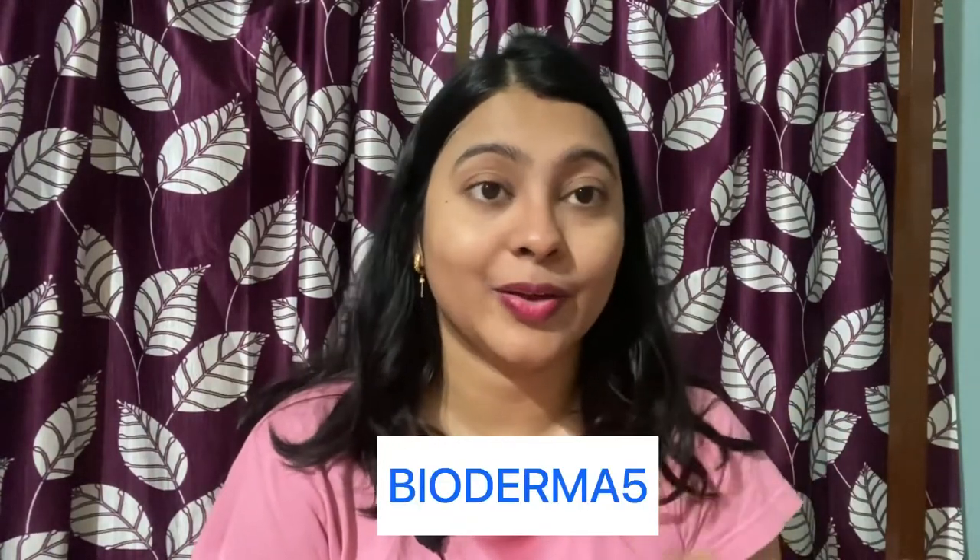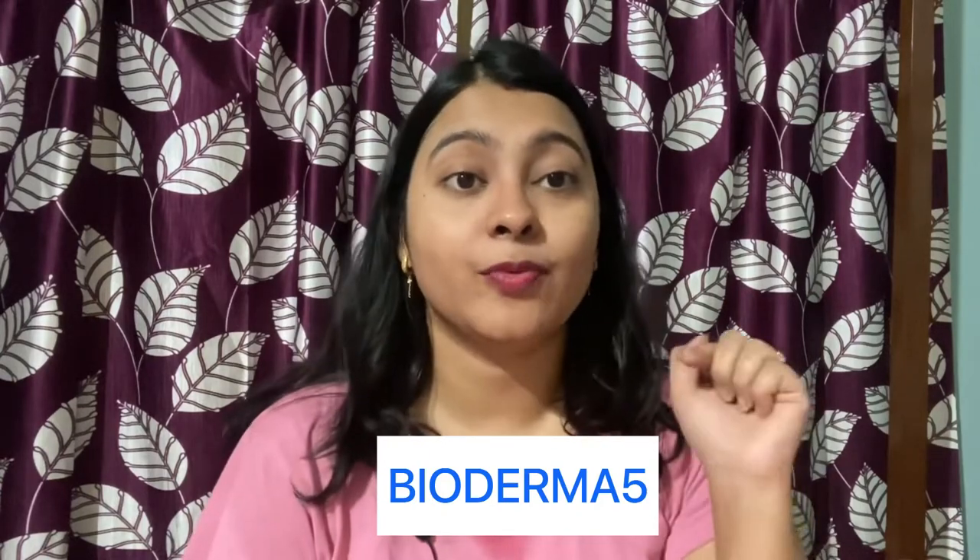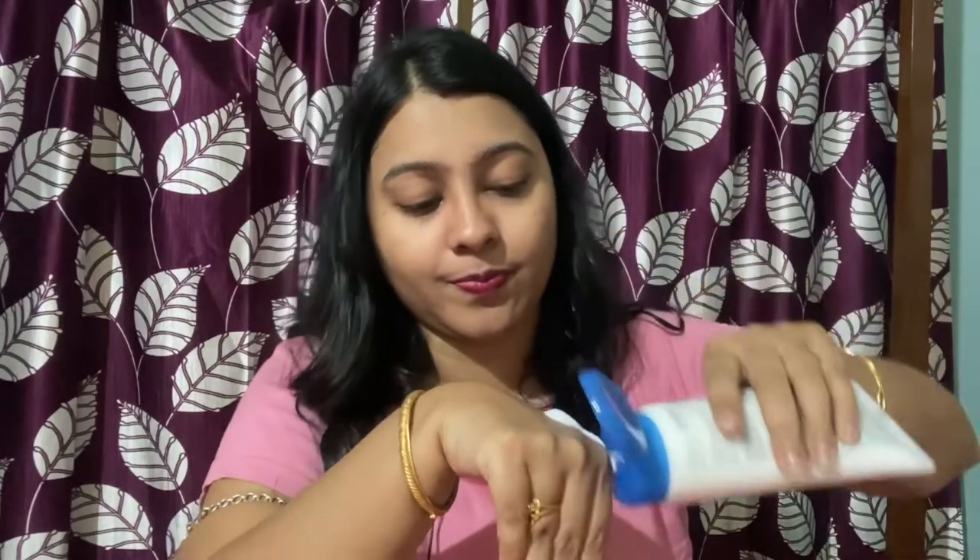The third product is the Bioderma Atoderm Cream. Before reviewing this cream, I want to mention that if you want to purchase this product using the coupon code shown on screen, you can buy it on the website — I will give you the link in the description below. Let me show you the texture and consistency of this Atoderm Cream. This Bioderma cream is very good for protecting the skin, preventing water loss, and it is very hydrating.